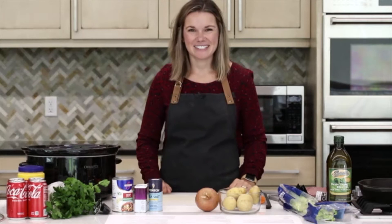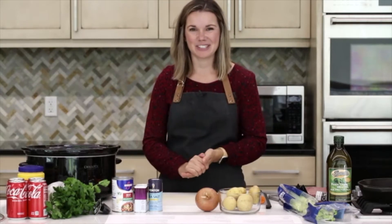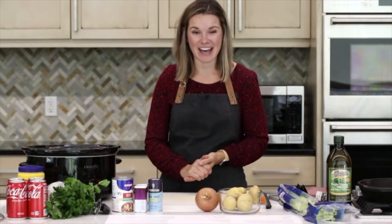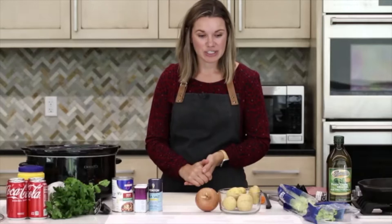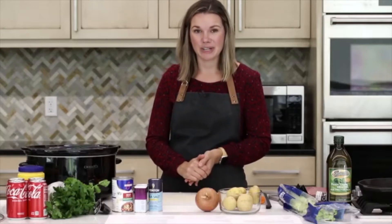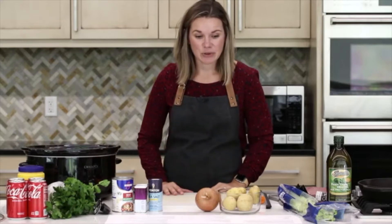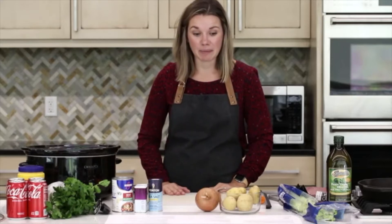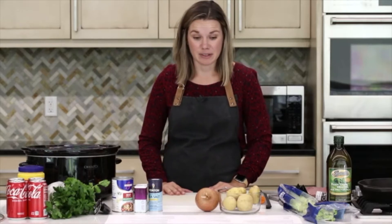All right, I think we are good to go ahead and get started. Hello everybody, thank you so much for joining our virtual cooking class today. I'm Fessel Foods Mealtime Mentor Lauren. I'm also a registered dietitian and I'm excited to be joining you today from the Fessel Foods Test Kitchen. This class is part of our Family Meals Month mini-series, which we've been celebrating all throughout the month of September.